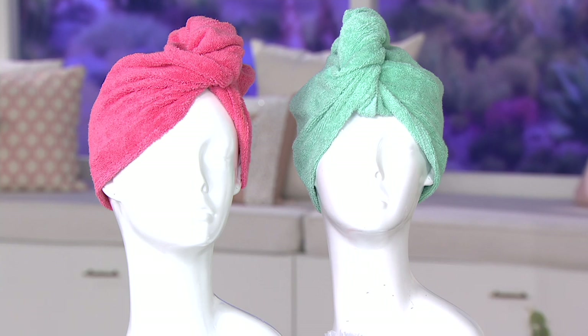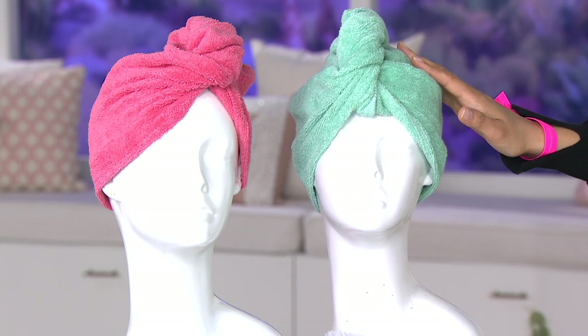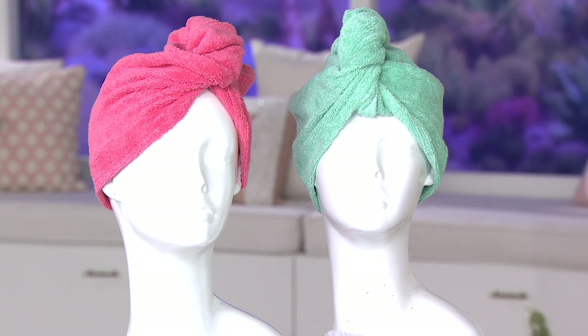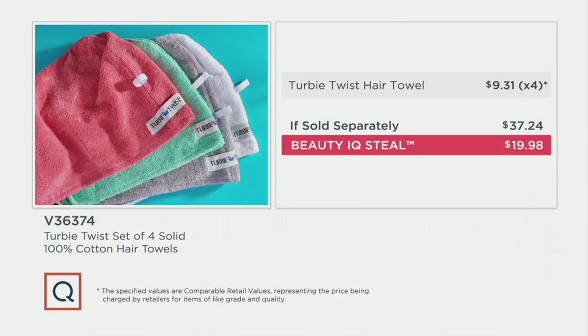Here you're seeing two of the four for $19.98. One Turbie Twist retails for $9.31 — that means times four you'd be spending $37.24. Our Beauty IQ steal price takes that price of $9.31 each down to $4.99.